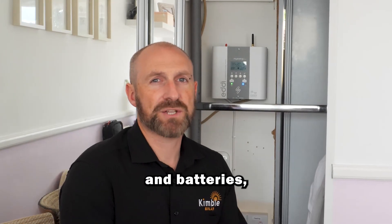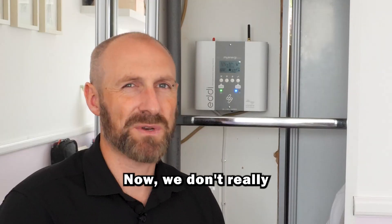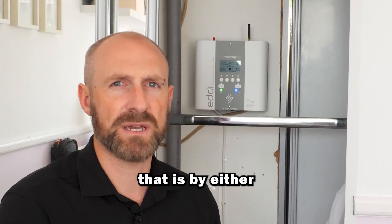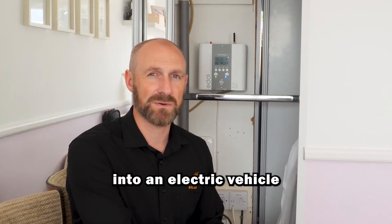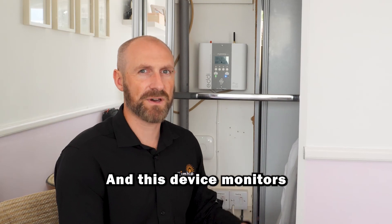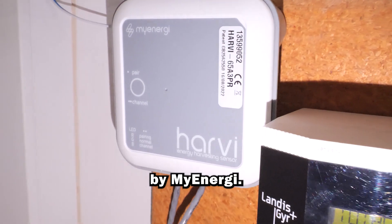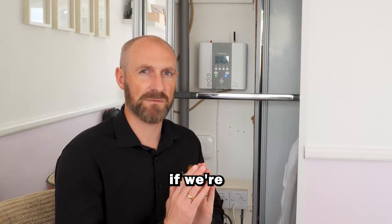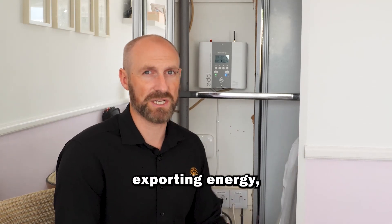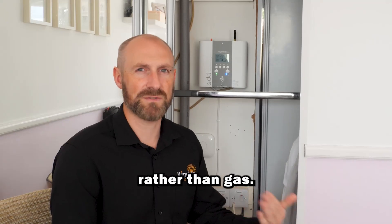If you've got solar and batteries, when your batteries are full then your energy will get exported to the grid instead. We don't really want to export if we can help it because we want to keep hold of the energy ourselves, and the two ways of doing that is by either putting it into an electric vehicle or putting it into a hot water cylinder. Behind me here is a device called EDI, and this device monitors the grid. Downstairs I've got a box called Harvey, which is also by My Energy, and that box monitors the grid to see if we're exporting or importing any energy.